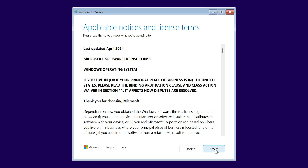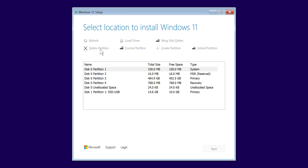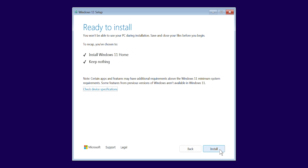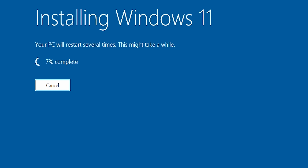Accept the license agreement, then delete any partitions that might be present on your new boot drive. Now that it's clear, select it and click next. When it says 'ready to install,' select install and watch that sweet, satisfying number go up.